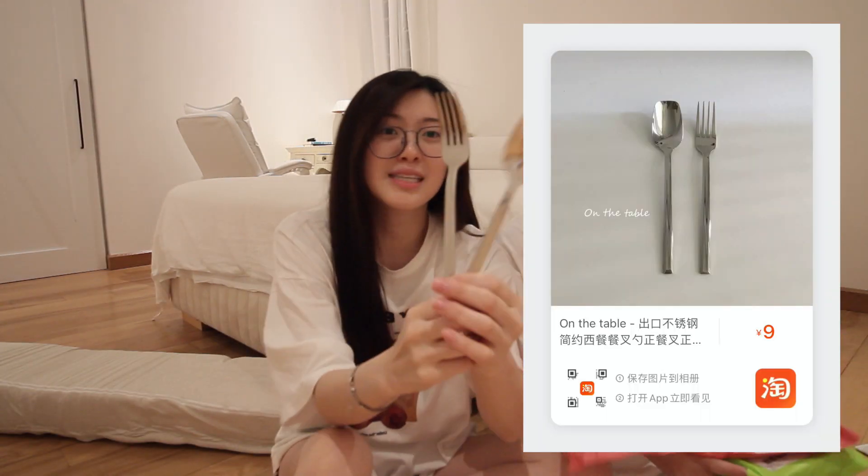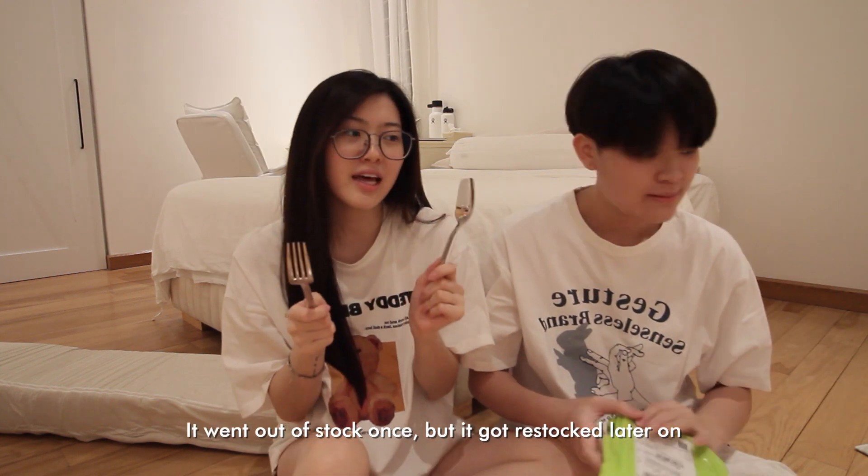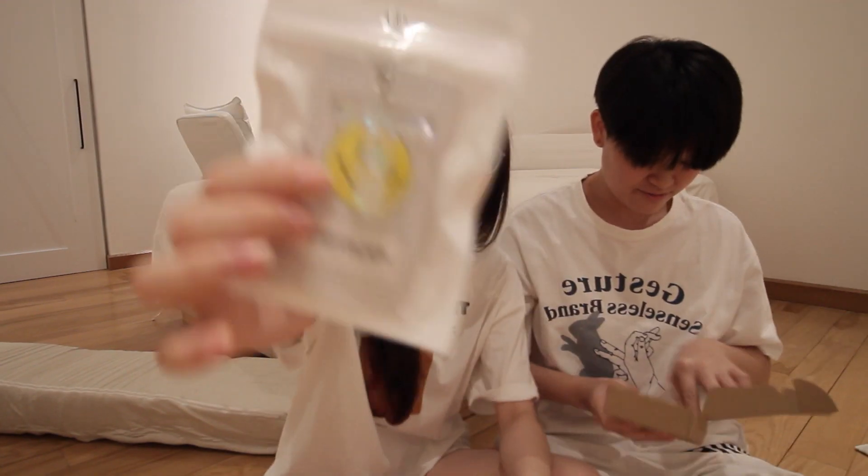I'm so extra — my house has plenty of spoons and forks but somehow I found this attractive. It went out of stock once and then came back. I also got a car keychain — we had a Jungkook BTS car keychain but it broke, so I decided to get this tea-themed one instead.